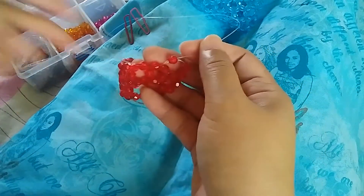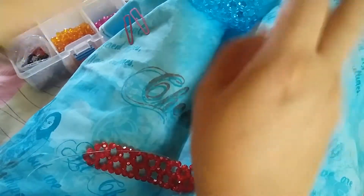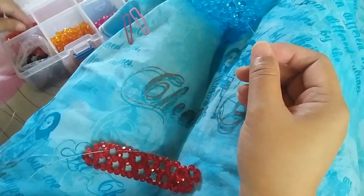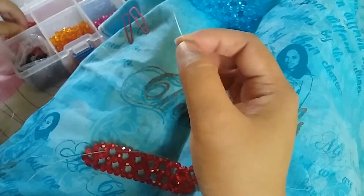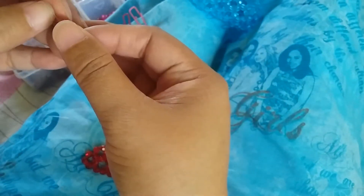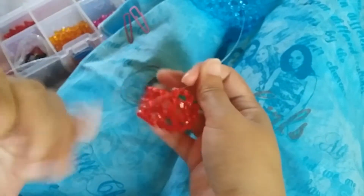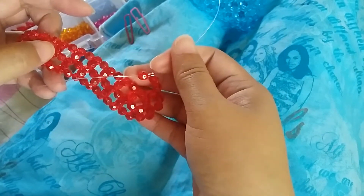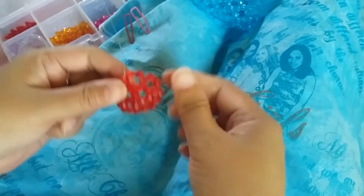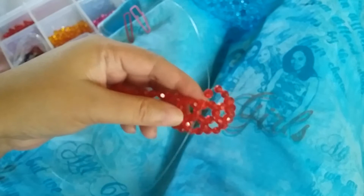We're going to do what we did with this part. Since we've inserted it, we're going to put two beads on the right and then select one. We're going to do that six more times. After that, the next row will be where we put the leaves.